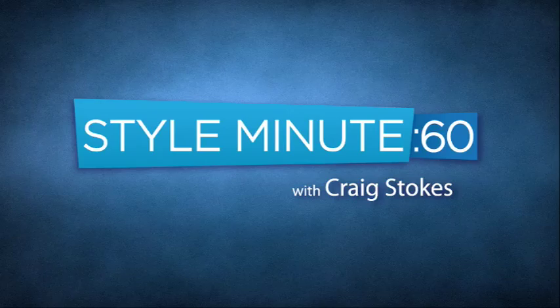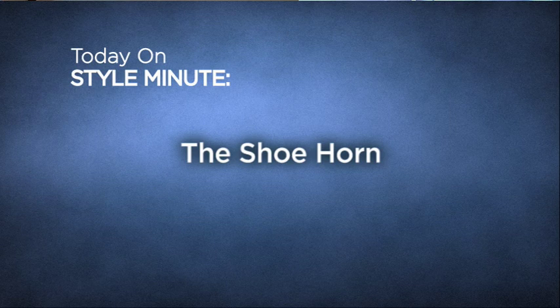Hey, welcome to Style Minute. I'm your host, Craig Stokes. Today on Style Minute, I'm either introducing you to or reminding you about the shoehorn. The shoehorn.